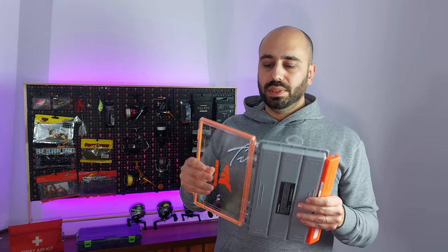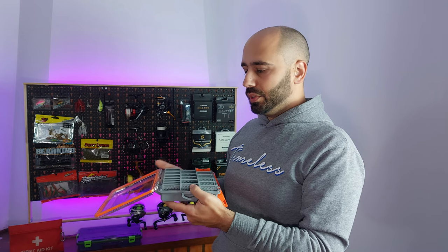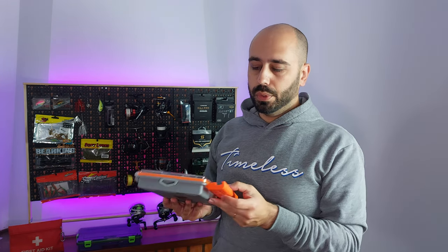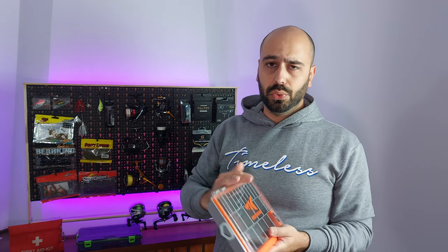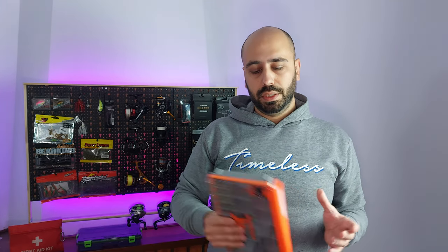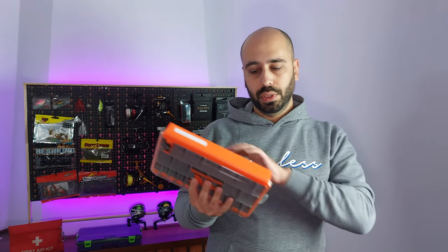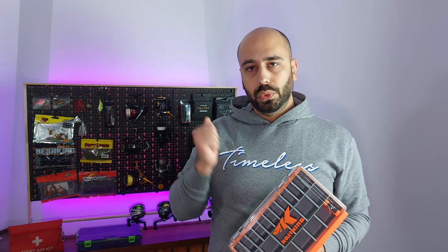If you don't twist it — and why would you? — because usually as fishermen you will hold the box normally, so you will have no problems with it. Either way, by the end of the year I will do a roundup of everything I got: storage, rods, reels — and you'll find out how this survived at the end of winter, spring, summer, and autumn with me.